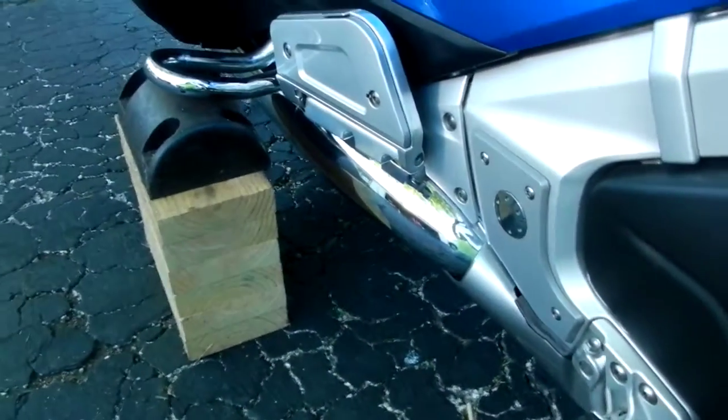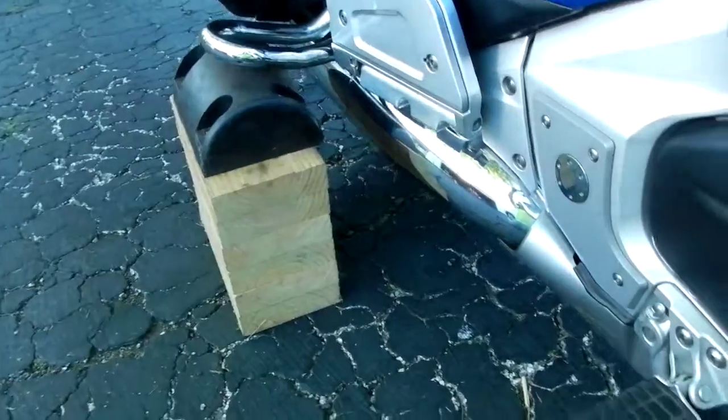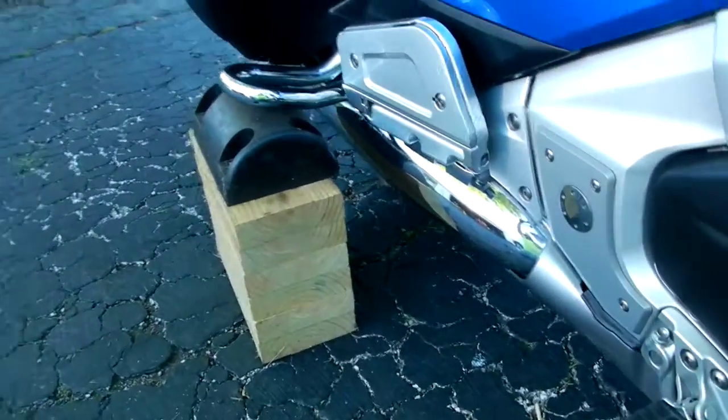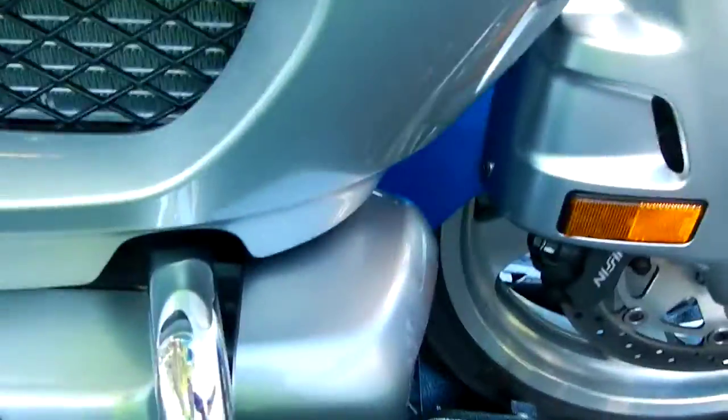By doing that and having those two blocks with the rubber on them, if I go side to side like this, the bike cannot tip over. And that's the purpose of that — to keep that until I get up on the bike and lessen any chance of the bike tipping over on me. It's always good to be a hundred percent safe.